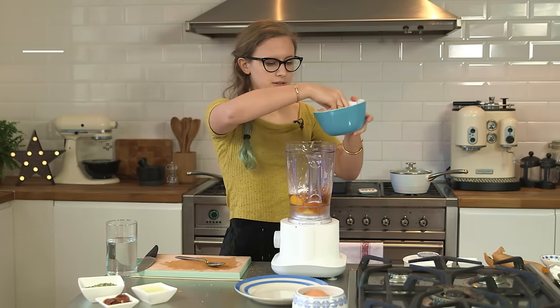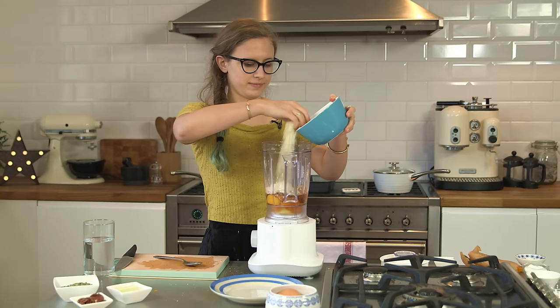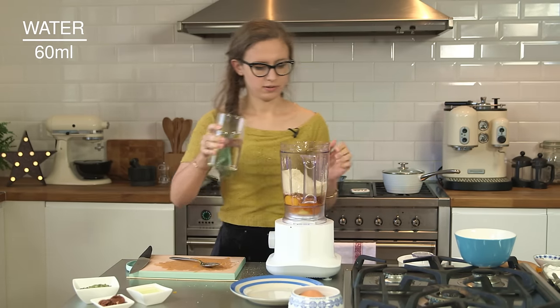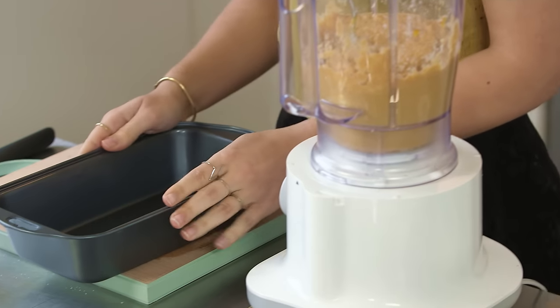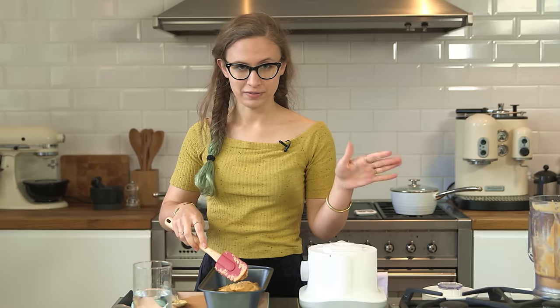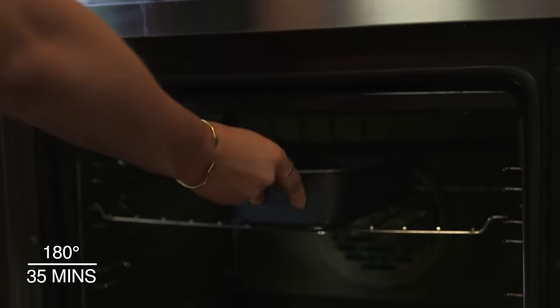We're going to add in some ground almonds, which have loads of protein, healthy fats, and fiber in them — and this is what's going to make up the bulk of the cake. Add a splash of water because it will just help get the blender going. Pop the lid on and blend. Once ready, pour it straight into the pan, spread the batter out evenly, and put it into an oven preheated to 180 degrees centigrade.